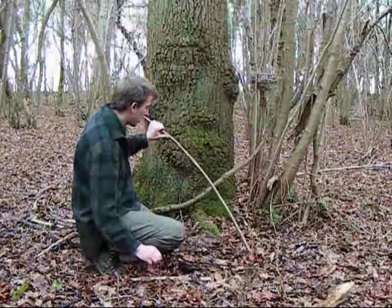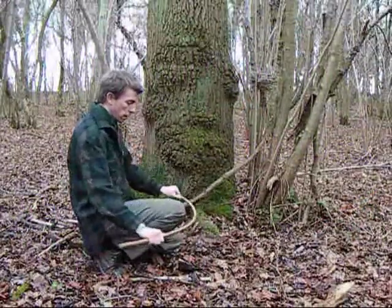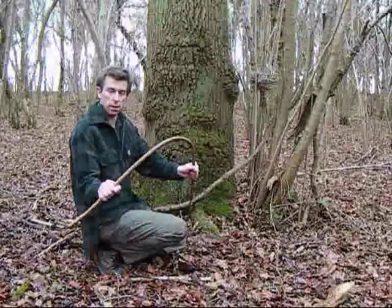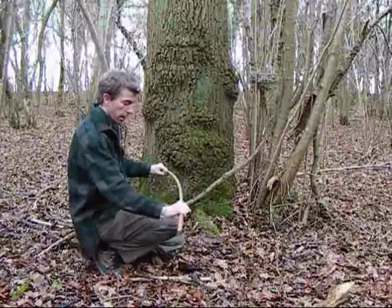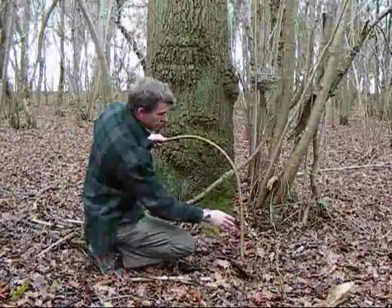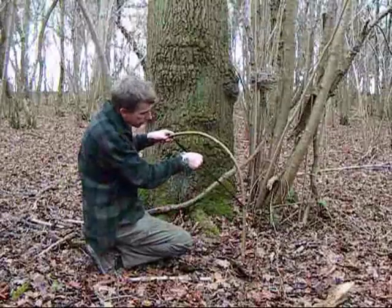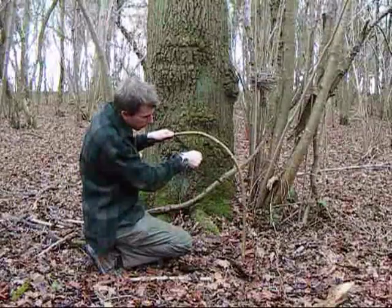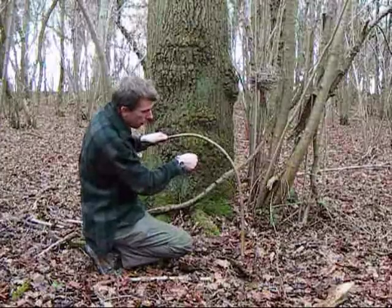When you come out into the woods, it's always useful to bring a saw blade with you like this, and you can always mount it on a piece of hazel like this. I've got this and worked it round my knee so it's nice and springy. What I'm going to do is mount it across like this. You have to be very careful with these — they're incredibly sharp, and this one came out of a cardboard packet so it didn't come with a plastic protector on the cutting edge.